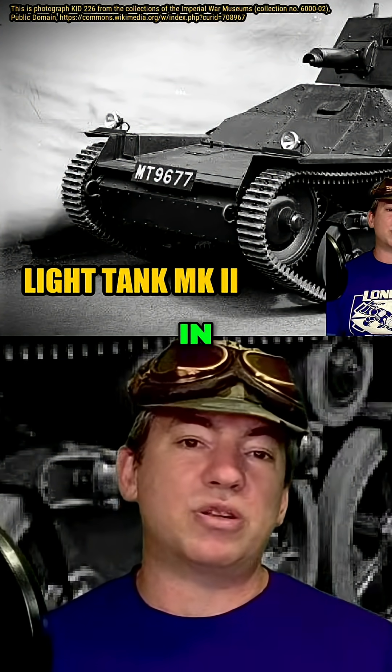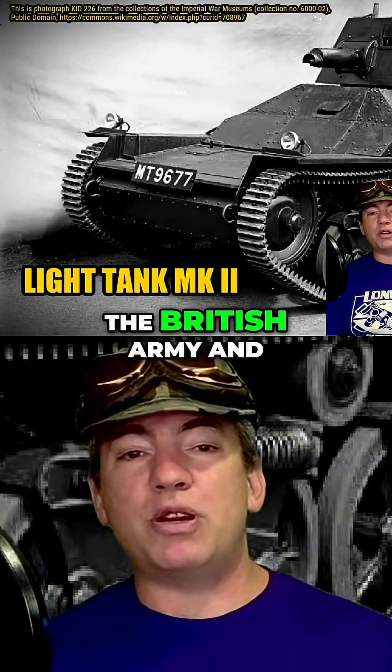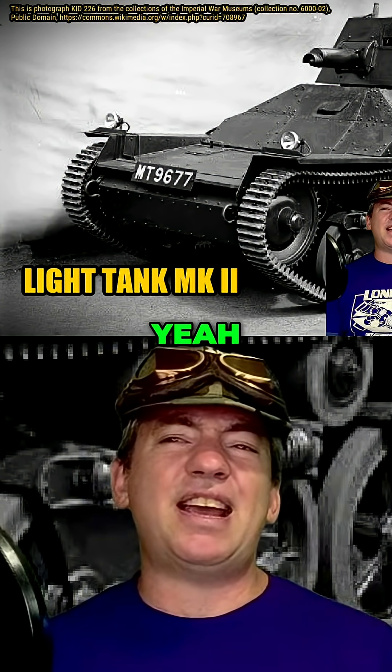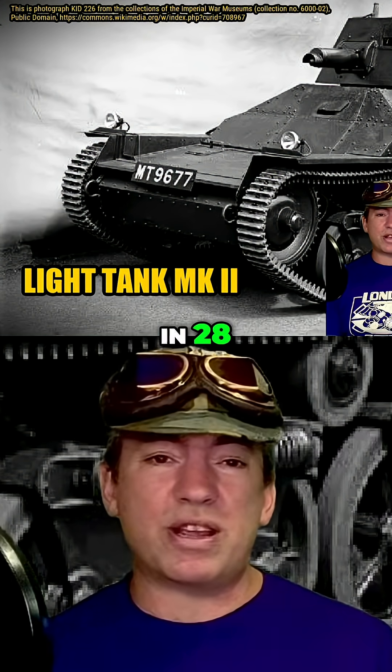Designed by John Carden and Vivian Lloyd in 1928 for the Vickers company, they produced four for the British Army. And the British Army said they were a bit tight on cash right now, so they weren't going to go for that. And this is 1928, remember.